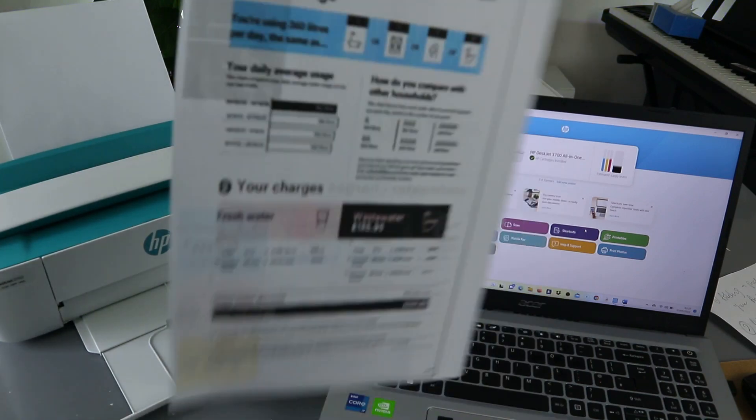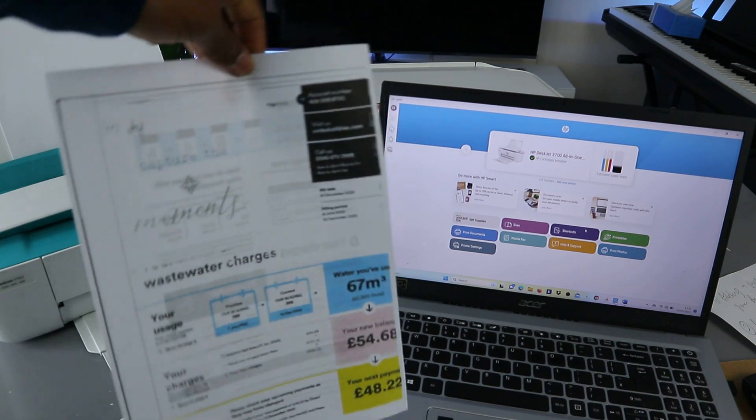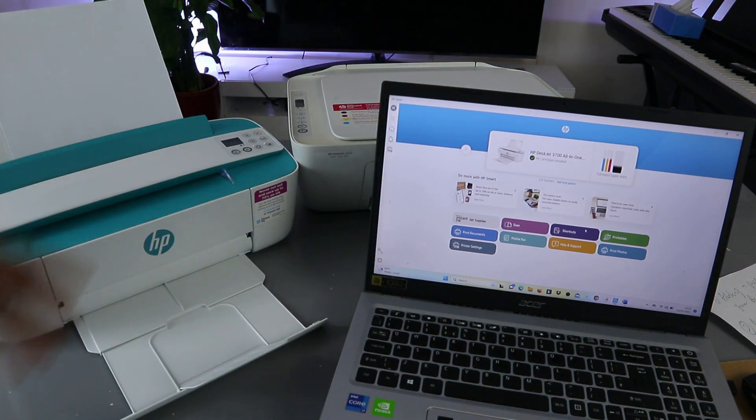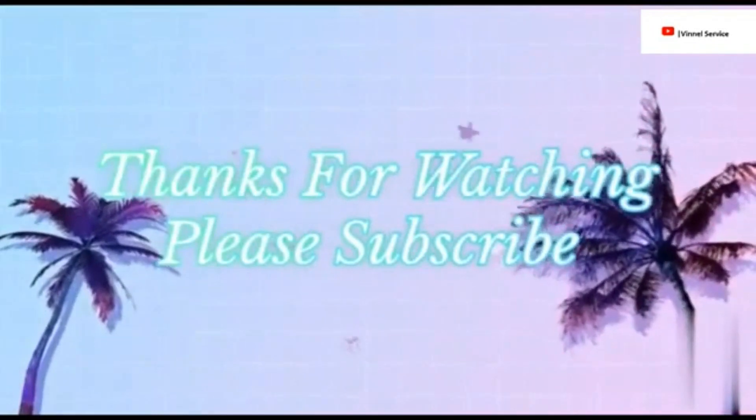So this is the document — we printed it on both sides. You can see what it looks like: we printed this document on both sides. So you can actually print on both sides using your laptop now that it's set up. If you're happy with this tutorial, please do consider subscribing — it helps the channel.